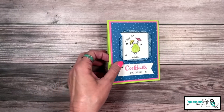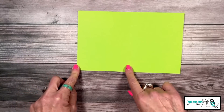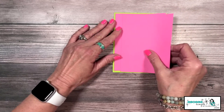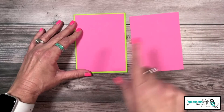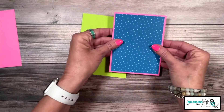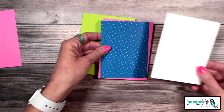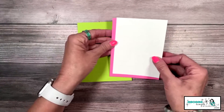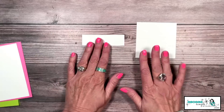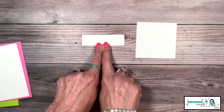First I want to go over the cardstock you need to create the card. My card base is Parakeet Party, cut five and a half by eight and a half, scored at four and a quarter — that's a standard A2 card that fits into a medium size Stampin' Up envelope. I have two pieces of Polished Pink, both the same size at four by five and a quarter. On top of that, we have a piece of designer series paper — Pacific Point from the Brights collection. And then a piece of Basic White for the inside. For the front, I have two more pieces of Basic White: one at three and a quarter by three and a quarter, and a strip at one inch by three and a half inch.